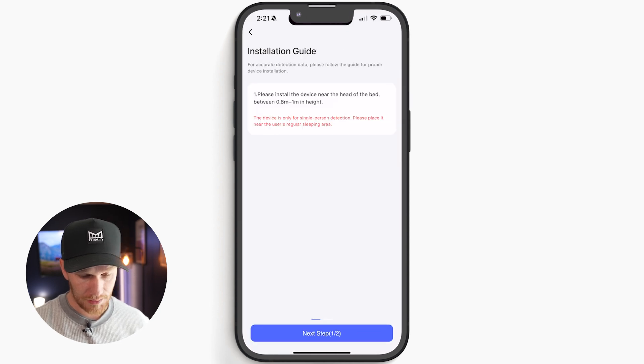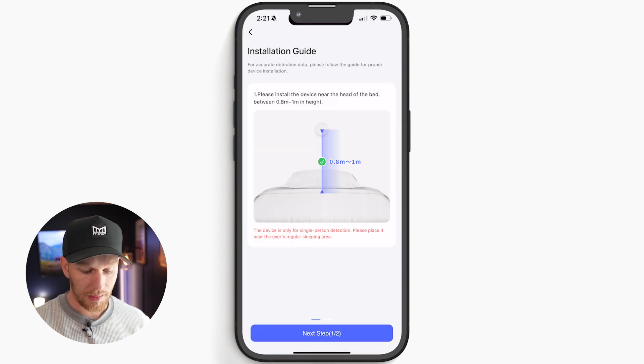It's a limited free trial — try sleep monitoring for free for a limited time. That's interesting. It looks like they're going to put this behind a paywall. Let's go ahead and give it a shot though. It says 'near the head of the bed,' so it looks like I have to install this at the head of my bed. I don't know if my wife's going to like that too much. All right, let's head up to my bedroom and get this thing moved over to the right wall.